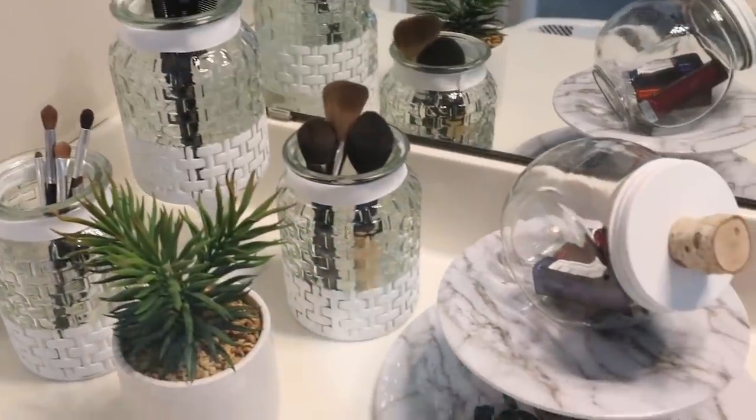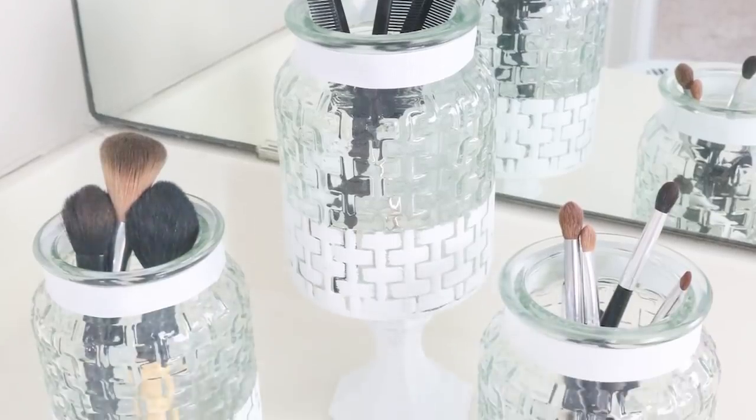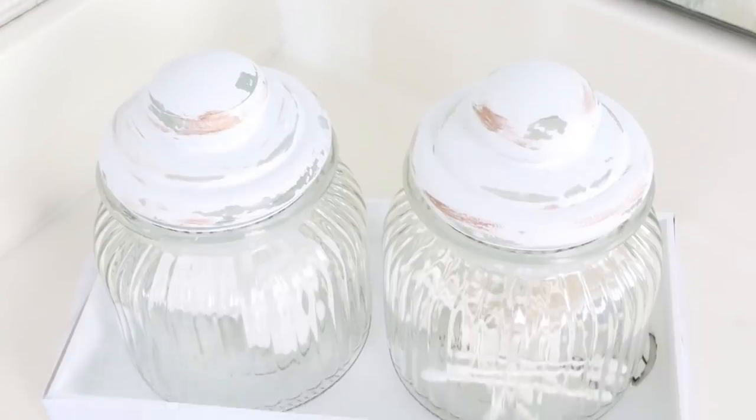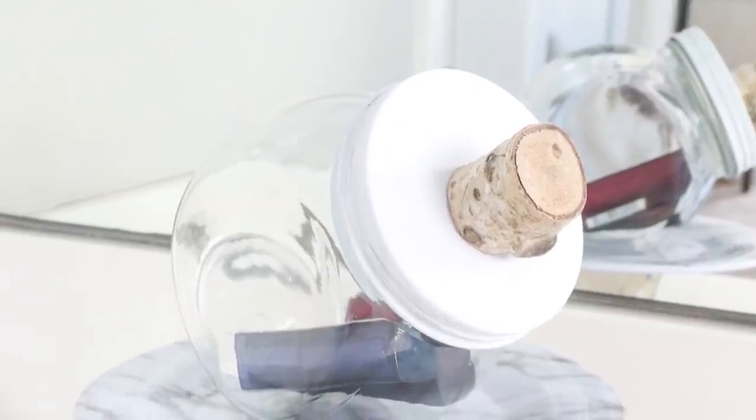And here's a look at all of my projects for the bathroom. I hope you guys got some great ideas and realized that you don't have to spend a lot of money to accessorize your bathroom. Let me know in the comments below which of these projects you plan on incorporating into your space. If you're new to my channel make sure that you're subscribed — I post three DIYs each week. If you missed our last DIY I'm going to link it here so you guys can watch that next. Bye!